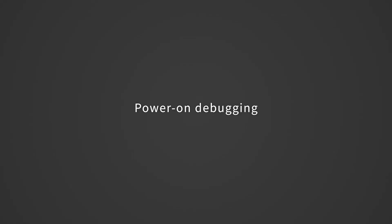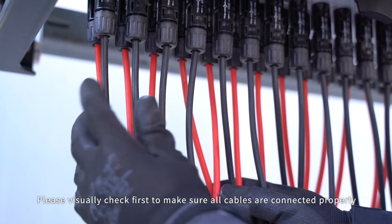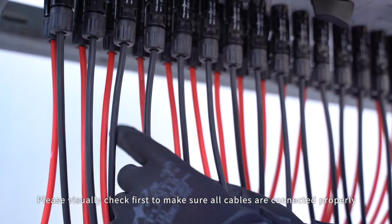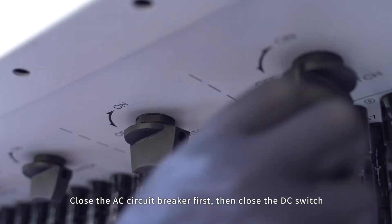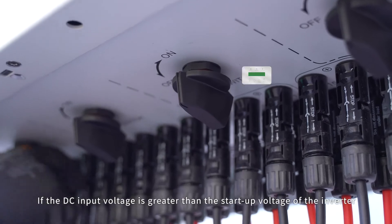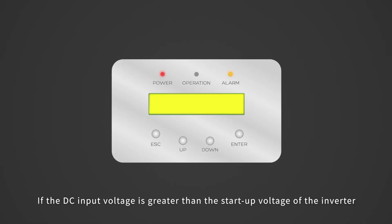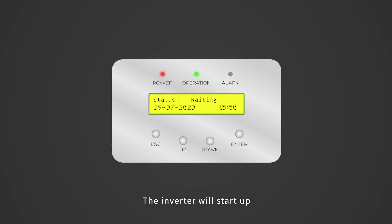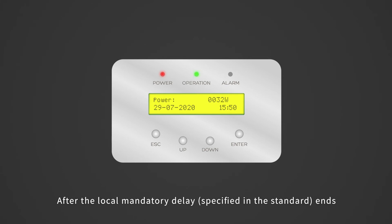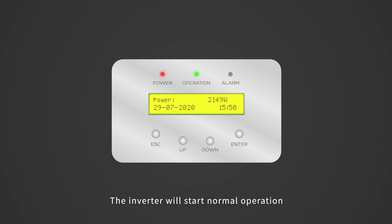Cable connection finishes. Power on debugging. Please visually check first to make sure all cables are connected properly. Close the AC circuit breaker first, then close the DC switch. If the DC input voltage is greater than the startup voltage of the inverter, the inverter will start up. After the self-check is complete, the screen will show 'waiting'. After the local mandatory delay ends, the inverter will start normal operation.